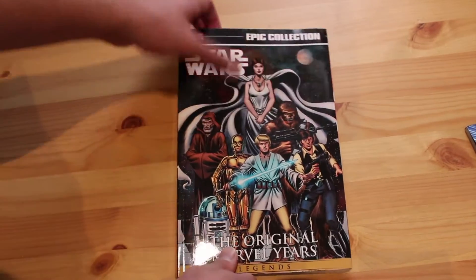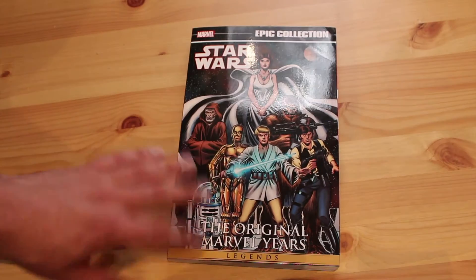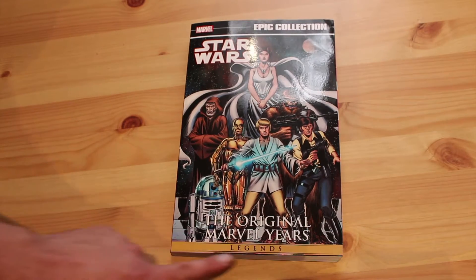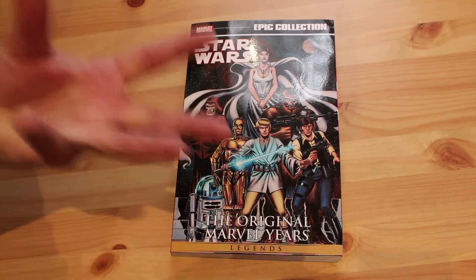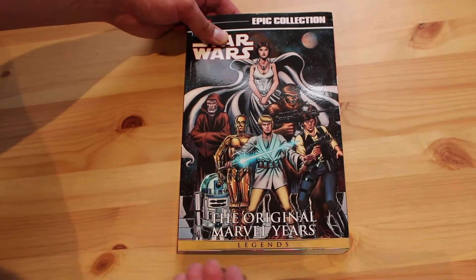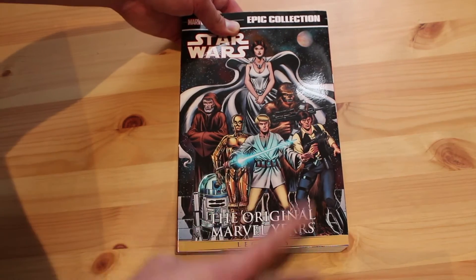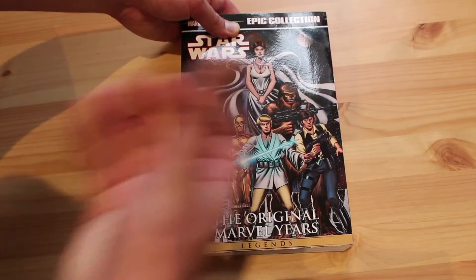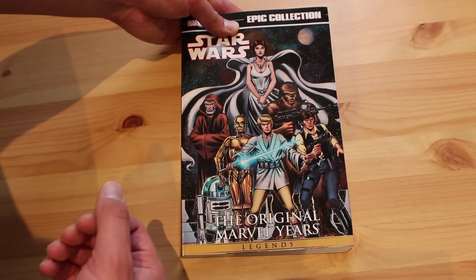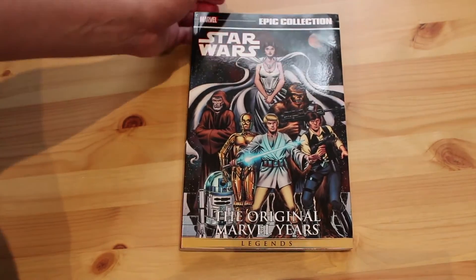I will certainly be collecting the entire series — all the volumes, however many they end up doing, probably about five or six. You'll notice it's got this Legends banner down the bottom. That's the banner they're giving to all the Star Wars books from the old expanded universe that are being reprinted, just to denote that they're not part of the current canon — and they are therefore Legends. Giving these the title Legends really gives the reader the opportunity to think: was this a true story, or is this just folklore? That's my take on that anyway.